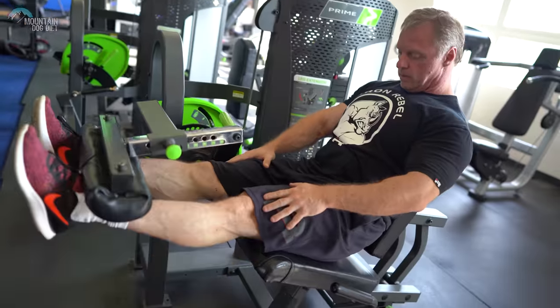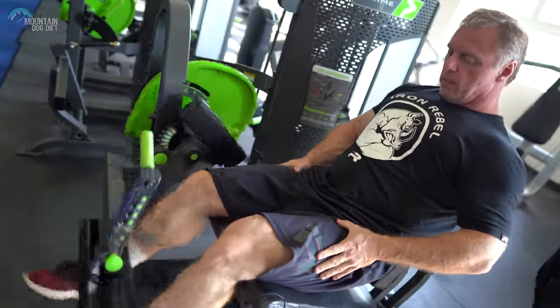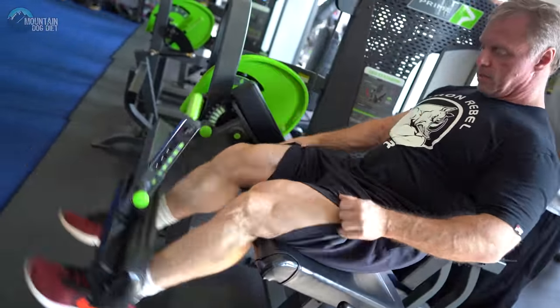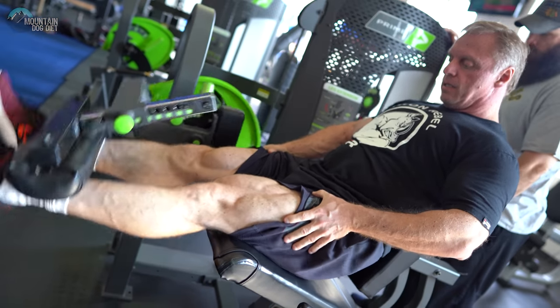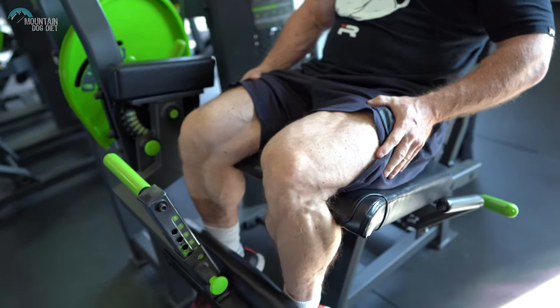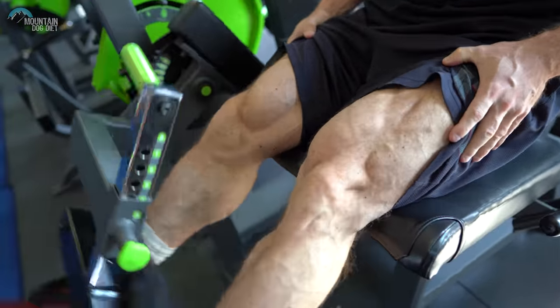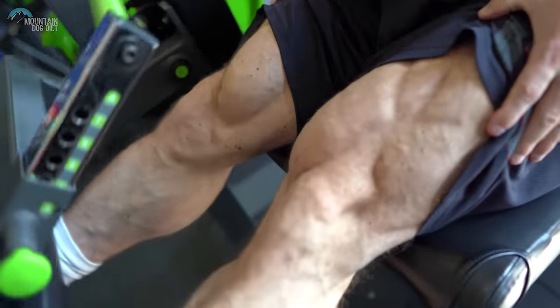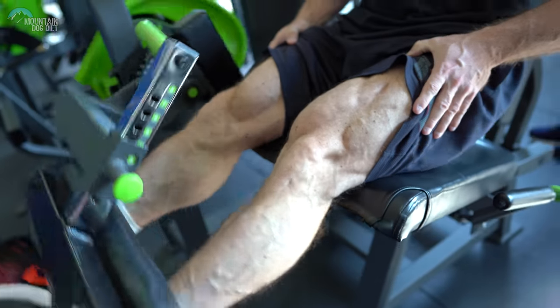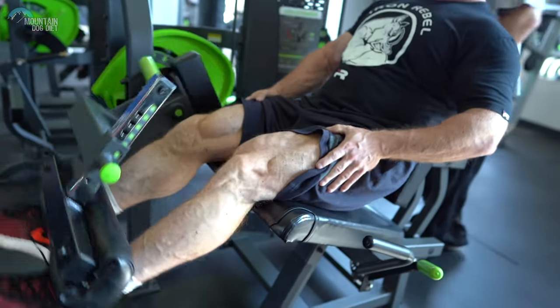The first thing we're going to do is warm up and train your quads on the leg extension. The reason I'm doing that first is because our next exercise is more of a leg press, hack squat, or supported back squat. I prefer to have your legs, knees, and quads really warmed up — that second exercise is going to feel a lot better. We'll hit three or four quick warm-up sets and then get to work.